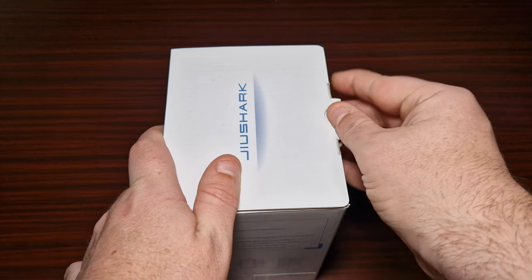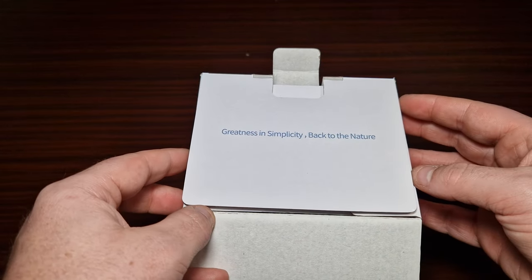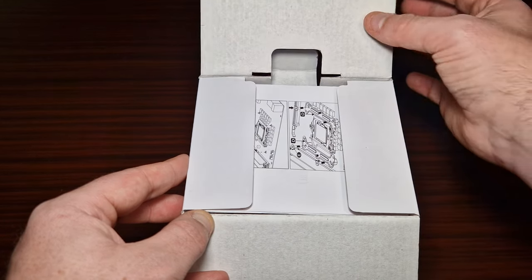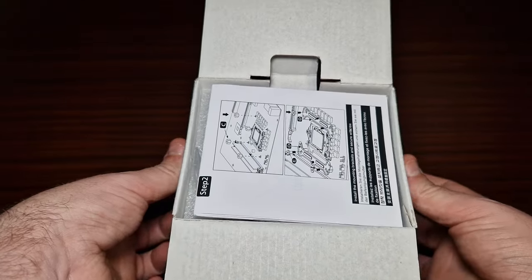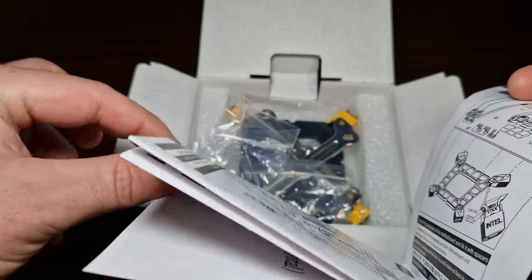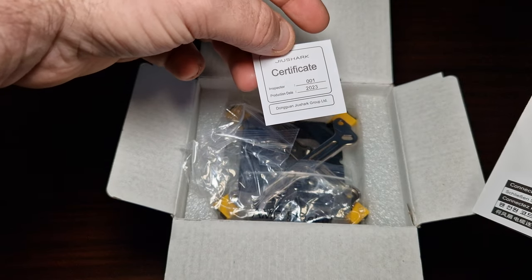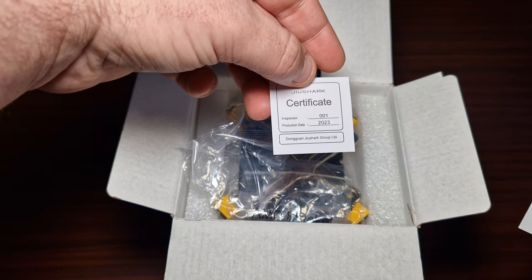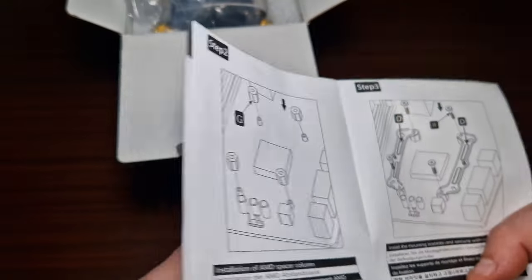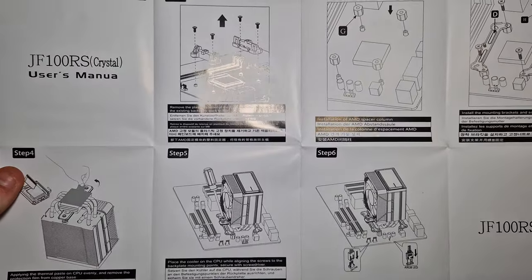Let's have a look at what's inside the box. The motto is 'greatness in simplicity, back to nature.' It comes with step-by-step instructions, and there's also a certificate — looks like an inspector's quality certificate.